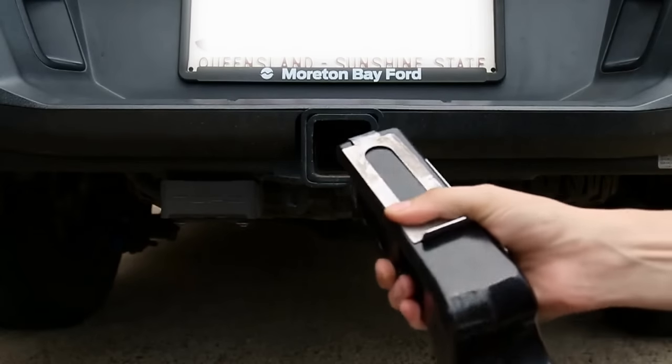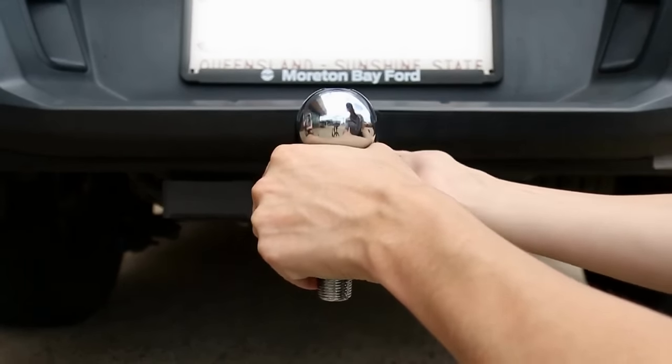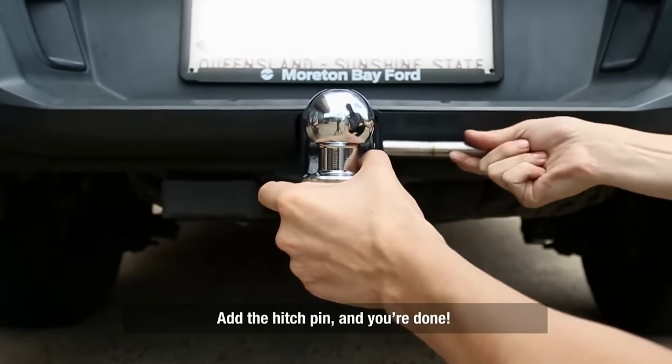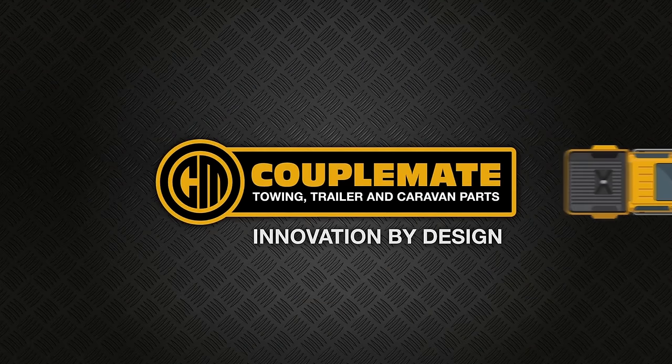Then slide it into the back of the vehicle and make sure that it sits correctly.